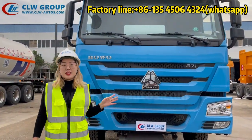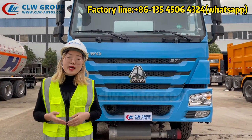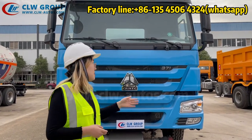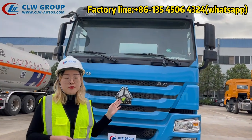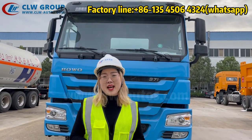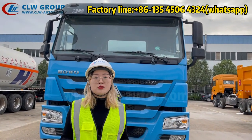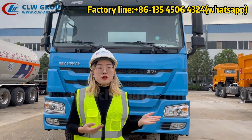The cabin color is blue. We also have white, black, or green — you can choose and we can design according to your request. The truck cabin is left-hand drive for the Nigerian market, but we also have right-hand drive. If you are from Zambia, Tanzania, or other right-hand drive countries, we can supply the right-hand drive truck chassis and LPG truck.